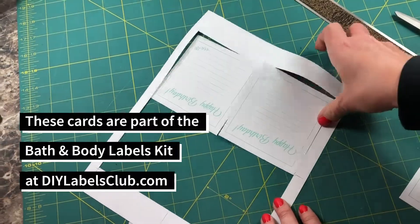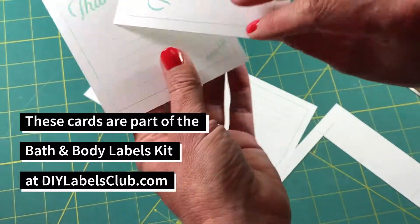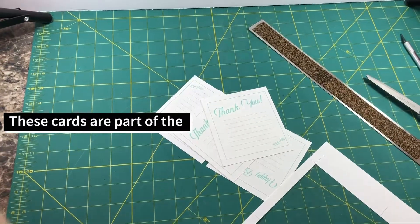Here we go. And that's how you cut out the cards with crop marks — and there's no box or line around them. Alright, see you at the next one.